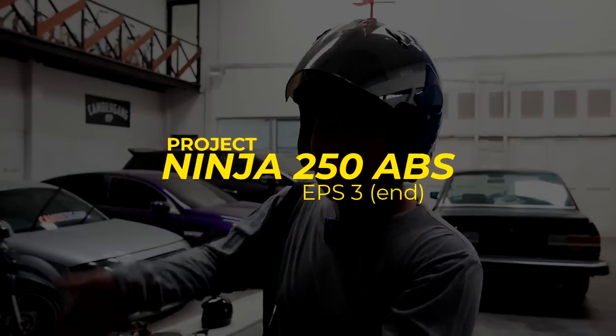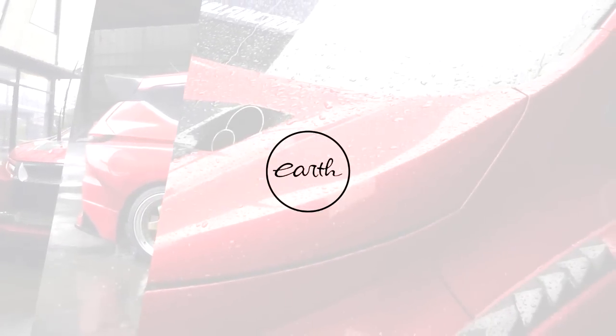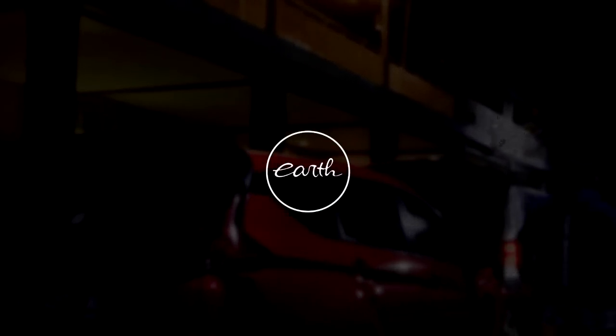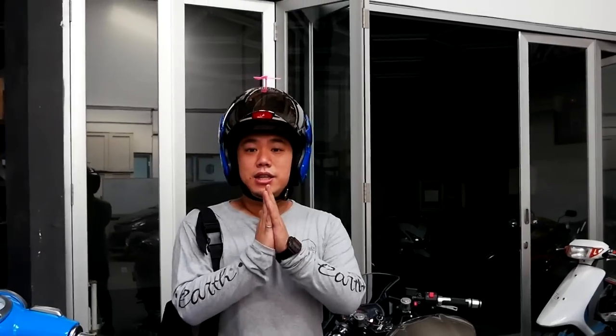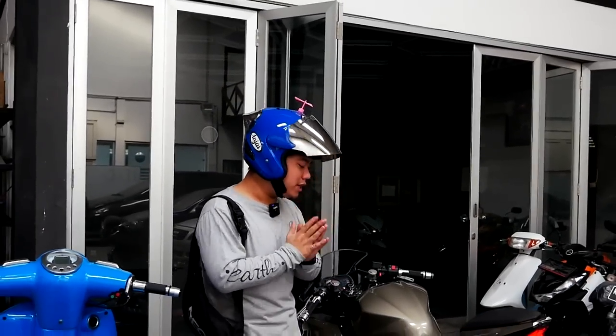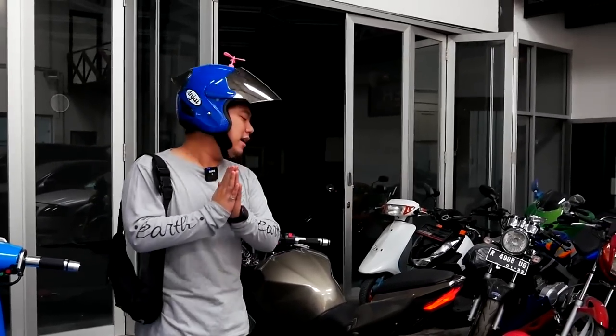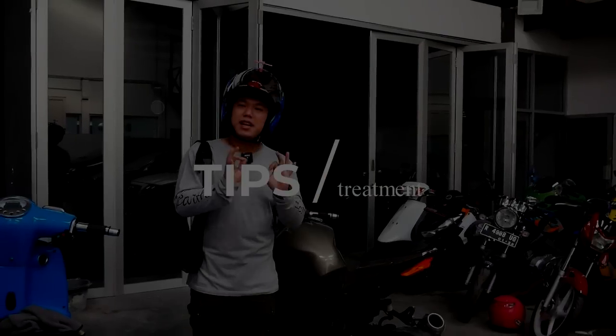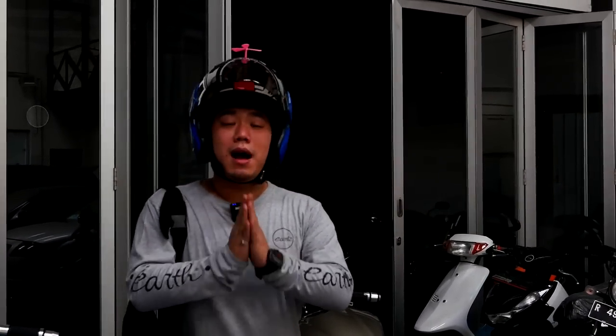Hello Earth, welcome back with me and the finished vlog about the Ninja 250 ABS. Okay guys, jadi hari ini gue pengen test ride sesuai janji gue ke kalian semua. Hari ini motor kondisi sudah beres banget, 100%. Tapi gue pengen sekalian test ride dulu dan mau memberikan salah satu treatment — ada sesuatu yang gue harus lakukan di tempat ban untuk membuat kondisi motor ini makin sempurna dan makin aman di bawah jalan.